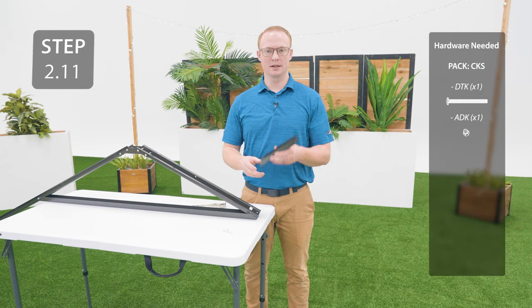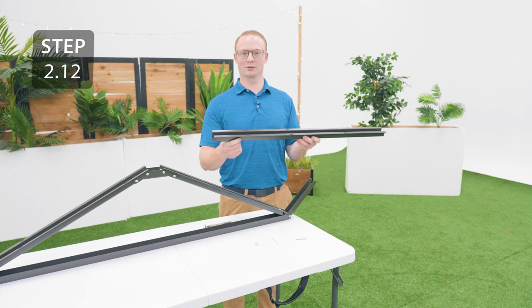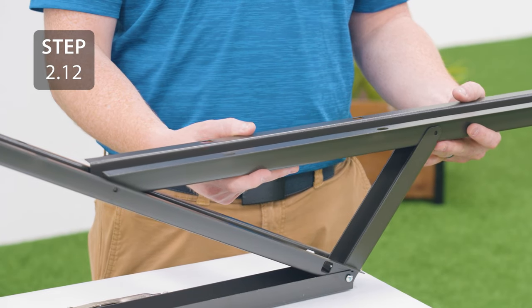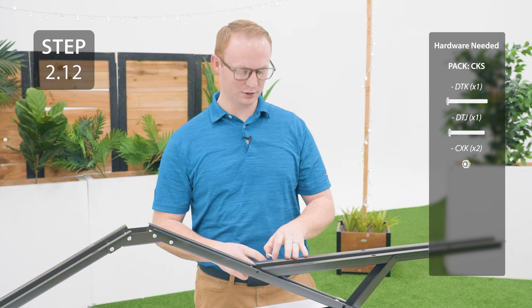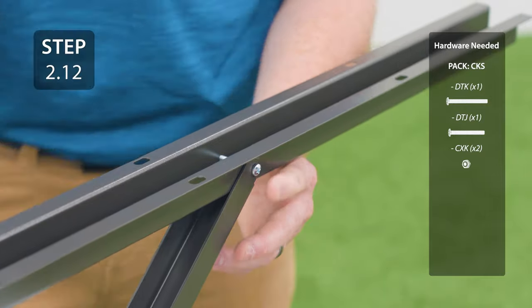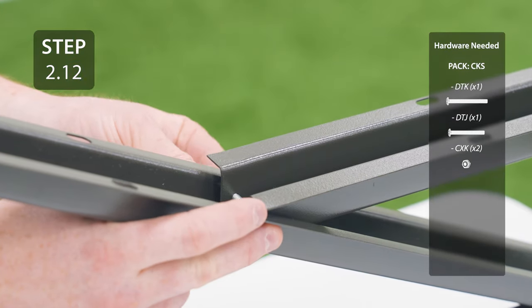Before securing the opposite end, add this bracket oriented like this to the short gutter channel. Only finger tighten this hardware for now. Take the horizontal truss brace and line up the hole in the end with the hole in the middle of the short gutter channel, and the hole in the middle of the horizontal truss brace with the hole at the top of the bracket. All of the hardware has been the same up to this point, except a shorter bolt will be used to attach the horizontal truss brace to the bracket. Now you can tighten all the hardware.